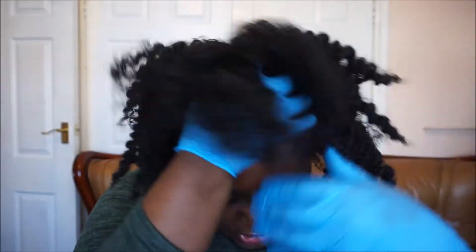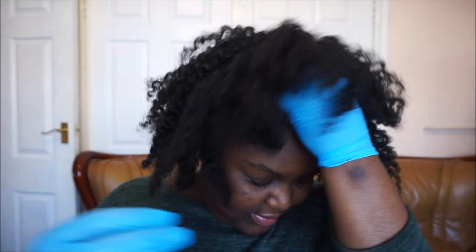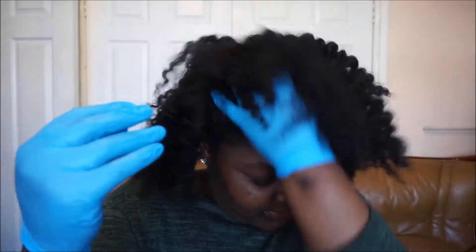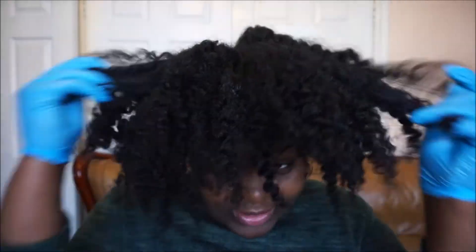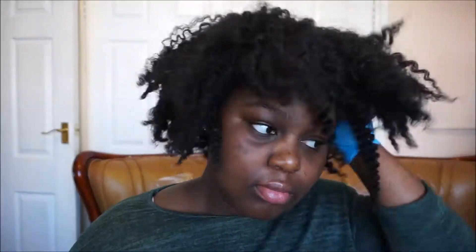The way I do my afro puff is very simple. Regardless of whether my hair was in a braid after washing or not, I literally just grab the front and rough it up, and do the same for the sides.